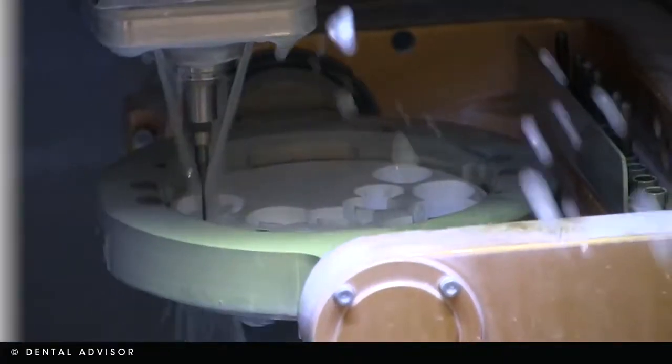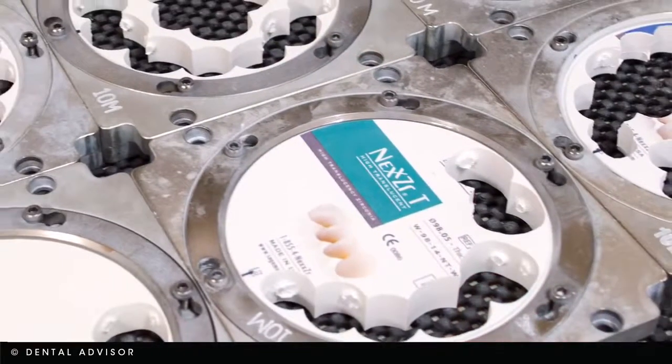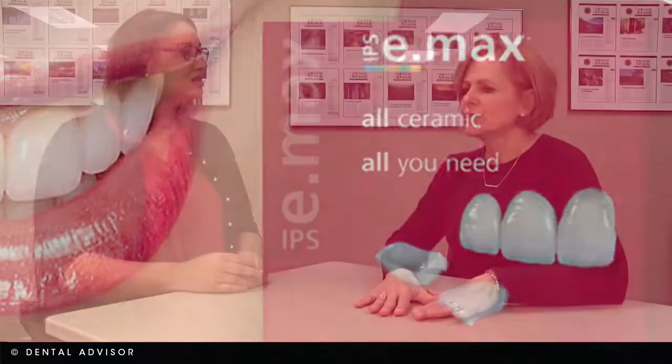At Apex, we carry several different types of zirconia because of their different indications and strengths. We also have a choice with e.max. So when that particular unit is downloaded, we have to decide which material it's going to be completed in.